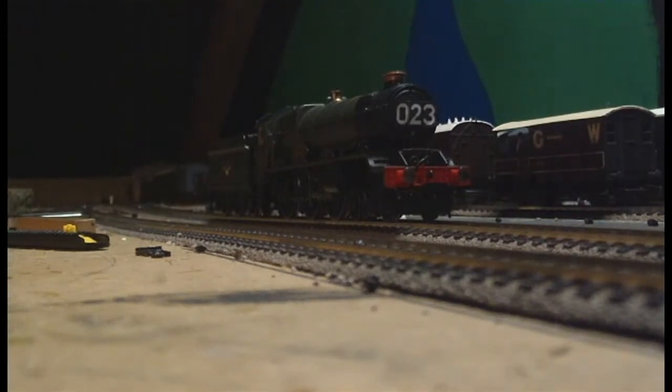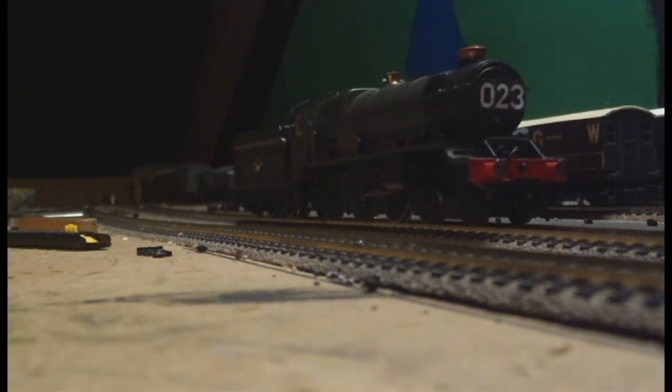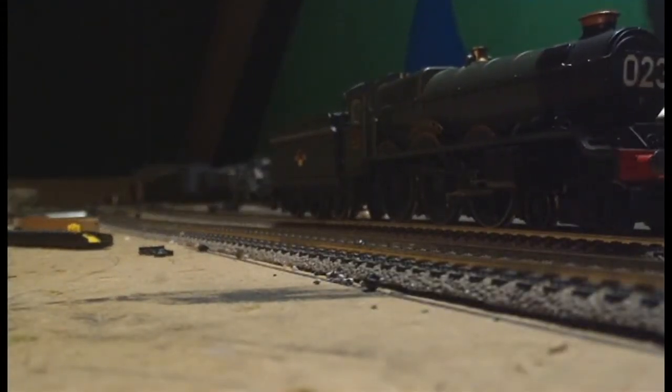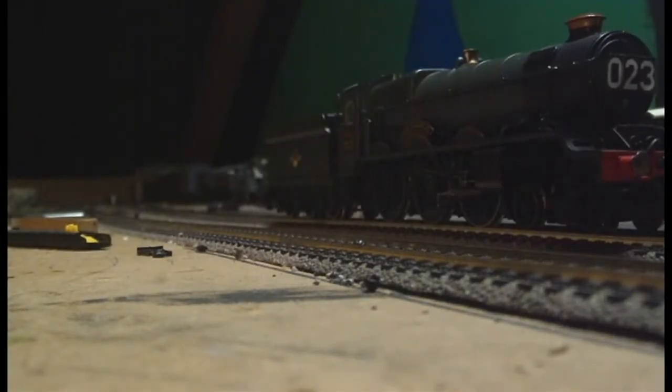The locomotive runs very smoothly in both forward and reverse directions, although as previously mentioned the locomotive does make a rattling sound at low speed, but that is only in the forward direction and I reckon that is just down to the decoder inside vibrating as the locomotive moves forwards. This can now be seen here. This is at the lowest speed that I can get on my controller. And then in reverse.